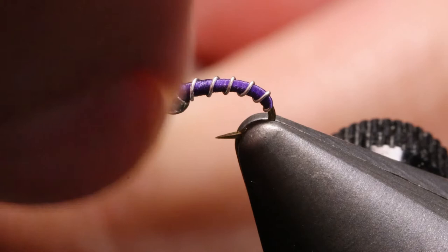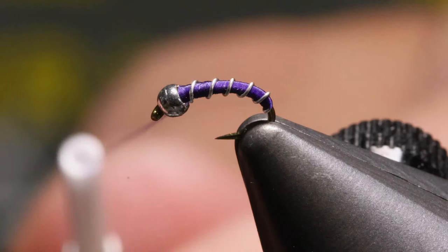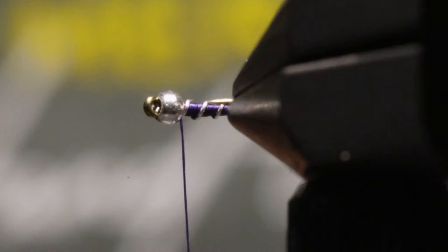We'll use our thread and do three wraps like so. Now I'm going to pull the thread back to me and hold it tight. This is where I'm going to helicopter the wire off. Put one more wrap of thread here. We'll look around at the fly, see how it looks, make sure we're good. I'm going to put a couple more wraps right here, just to build up a little bit behind that bead.